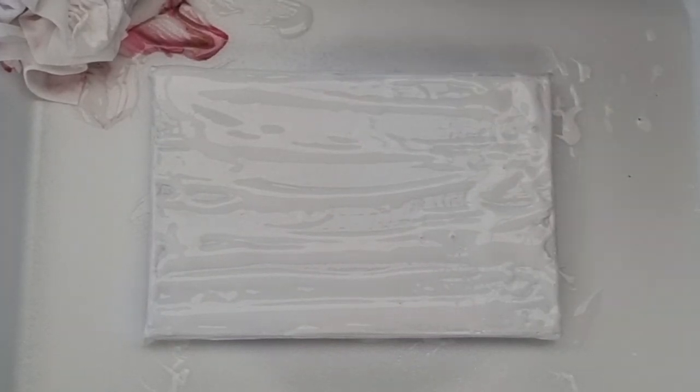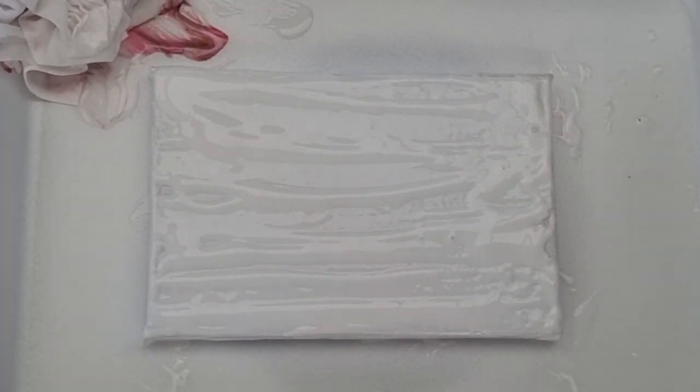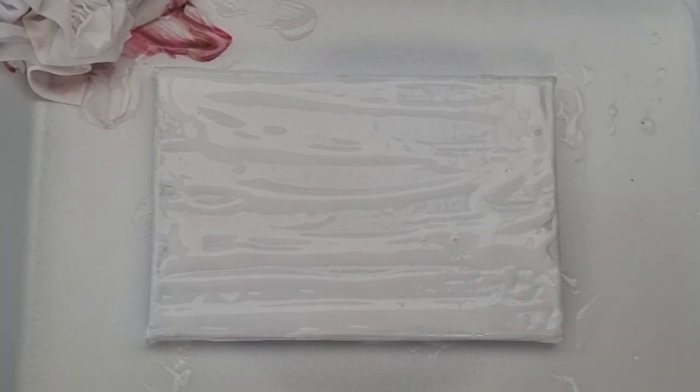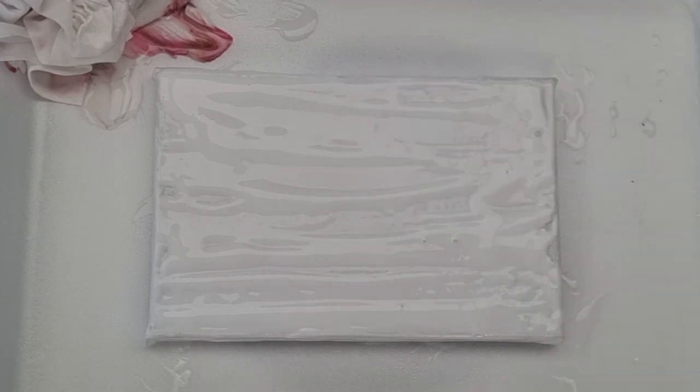Okay, so this is what I'm calling the abstract rose or swell technique. Now all I'm going to do is put down some puddles, and for this, because I'm going to blow my puddles over each other, I do like to use different opacity colors.